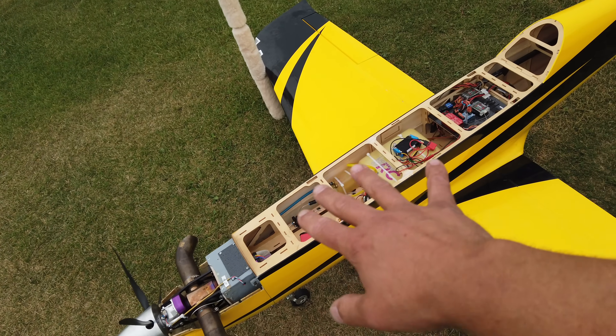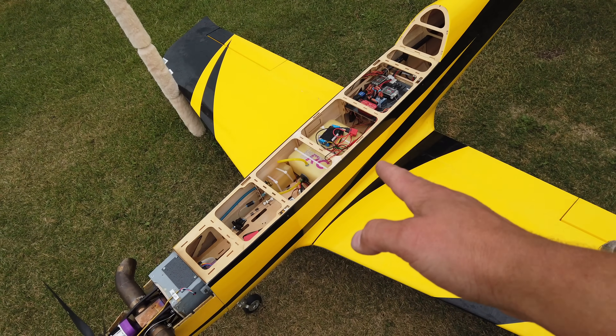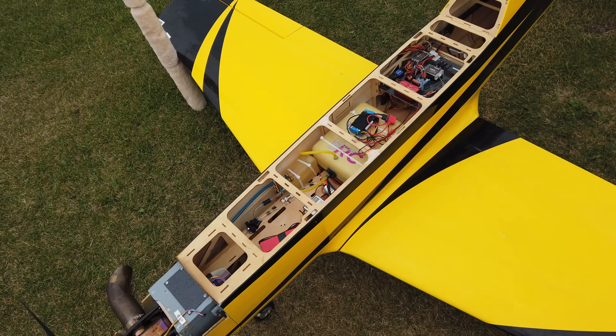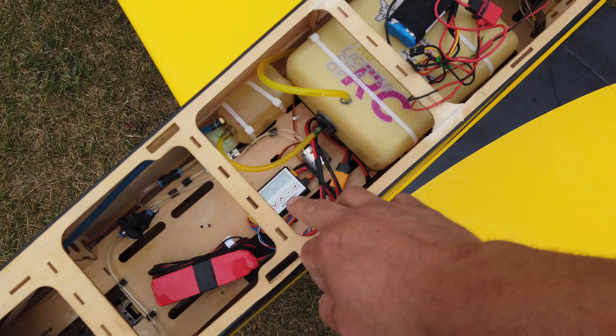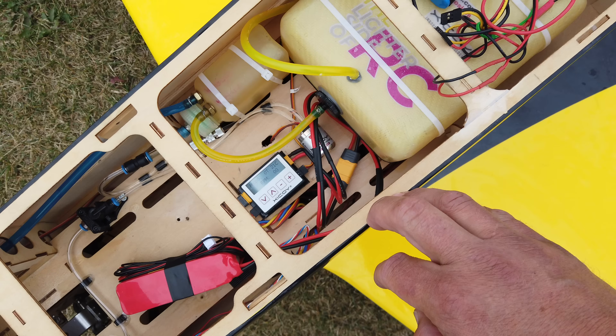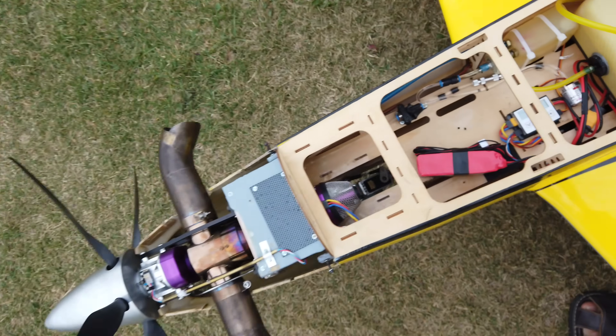All right guys, so we've learned the radio, or the engine, to the radio. We have not done the CFG yet, but we're just going to do some test runs here to see how it performs. We have dropped the RPM on the engine back down to 200,000, where the manufacturer recommends, and we're on this screen here where we can see the RPM.